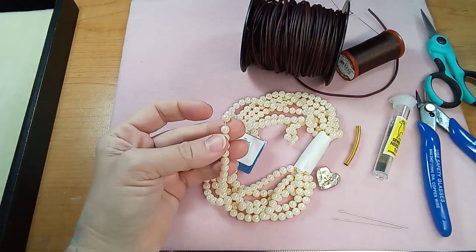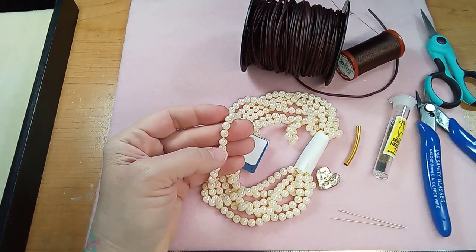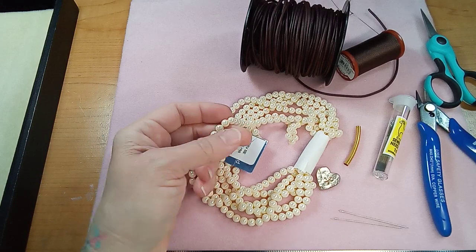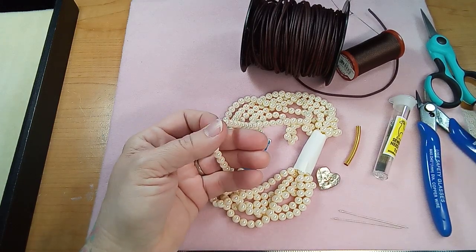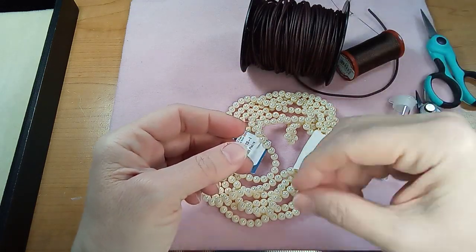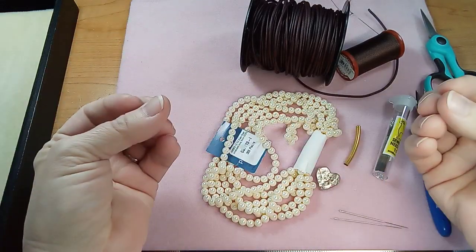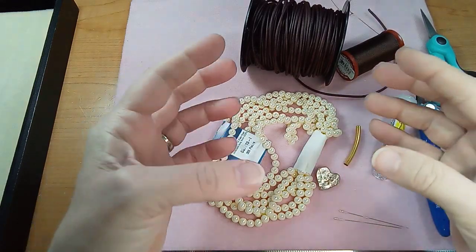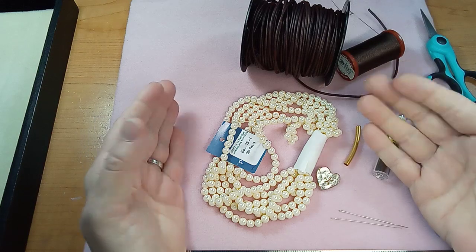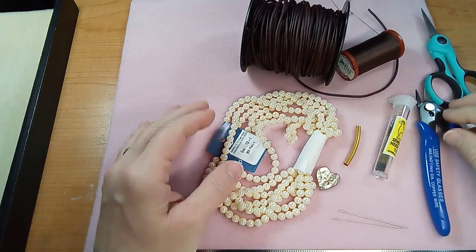We're going to do a new technique — new to me. I remember seeing this when I was starting out and I'm trying to think why I didn't do it. I think maybe I like to be able to do everything with my right hand and just position with the left. The idea of having to use two needles and weave back and forth felt like adding a level of complexity that I didn't need. But we're going to go ahead and do it.